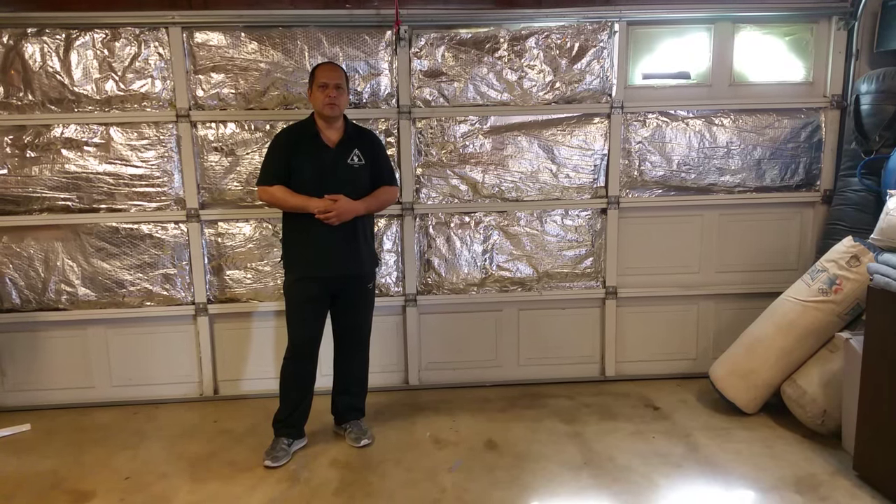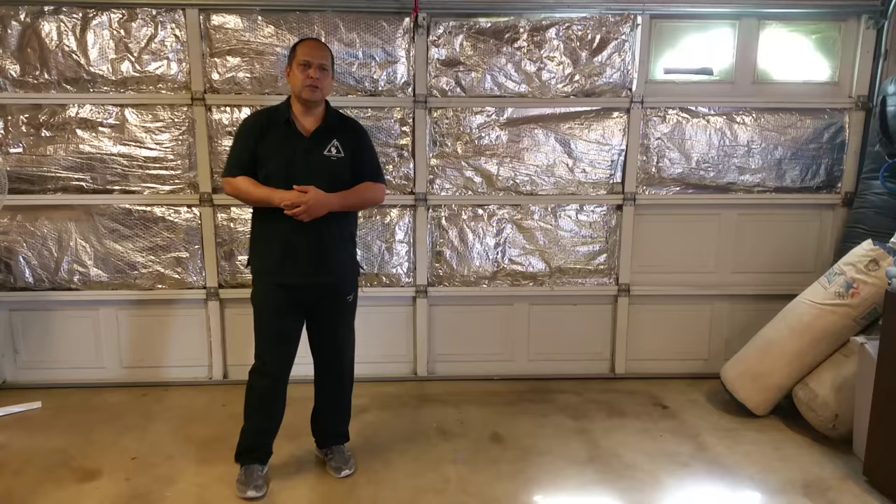Hi, my name is Guru Danny Habricks. I'm an instructor of the Kuno Academy of Martial Arts. Today we're going to show you how we deal with just a basic jab and retraction.